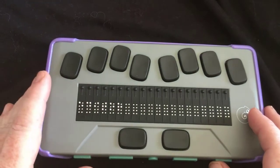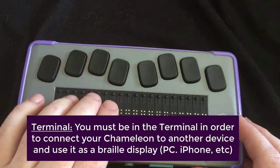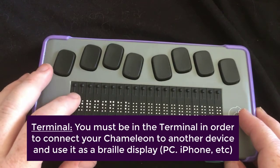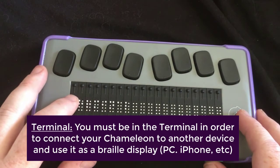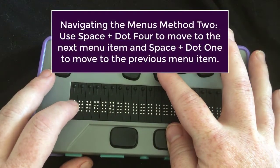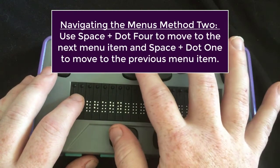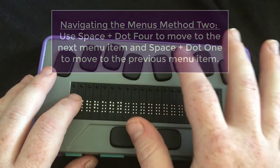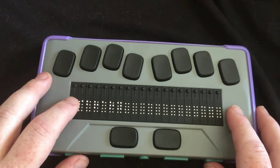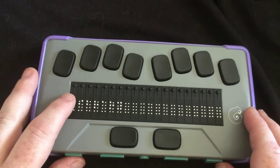The next thing is the terminal. So we're going to press that next thumb key to go down. The terminal is where you need to be if you want to connect it to another device, whether that be via Bluetooth or with a cord. Another way to navigate this menu is space plus dot four to go forward and space plus dot one to move backwards. So you can use the previous and next thumb keys or space dot one and dot four. I prefer using the previous and next thumb key.